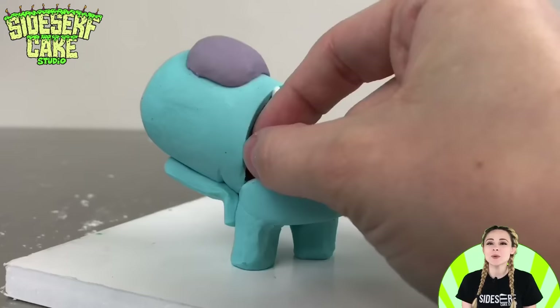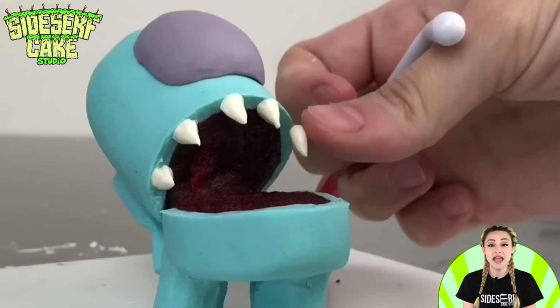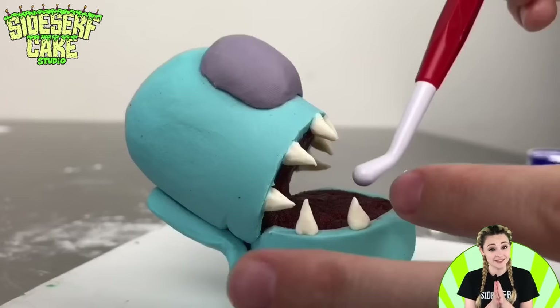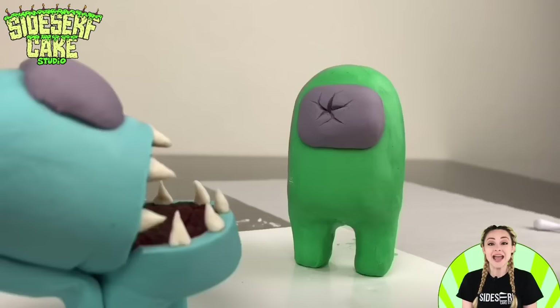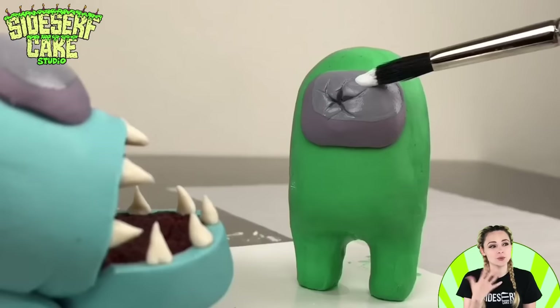The imposters also have sharp pointy teeth, so I'm attaching super small modeling chocolate cones all around its mouth. They stick pretty well, but when they don't, all I do is brush a little water onto the chocolate and that'll do the trick. I really think that the red velvet cake ball makes for a great mouth color — it's a nice deep red. Now I'm adding a few hand-painted details starting with the masks, painting a gray oval on each and then a white oval over top to represent a reflection.